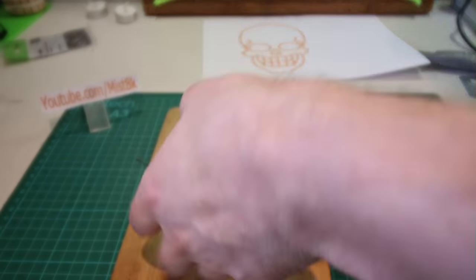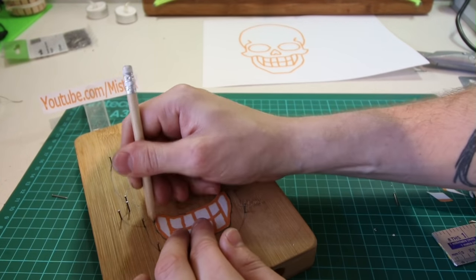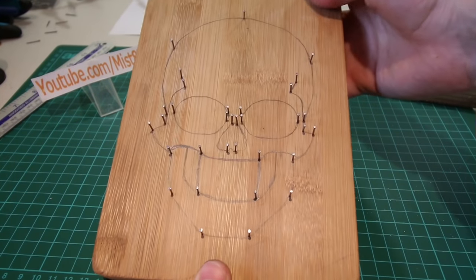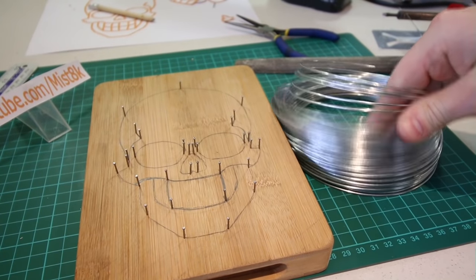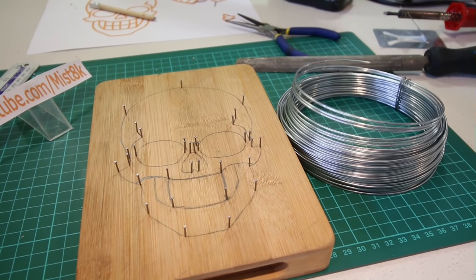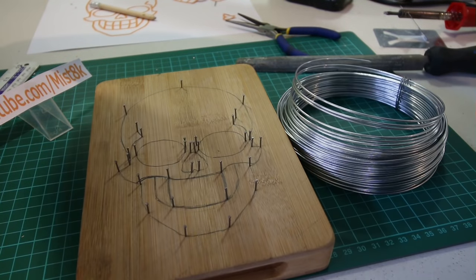Once I'd done the same thing with the nose and the jawline, it was time to add more nails. I added the nails to the points where I thought it would be most easy to solder the wire together. For wire, I'm using this 1.6 millimeter wide roll of garden wire — it's quite tough so you'll need some pliers and some brute strength to bend it into shape.